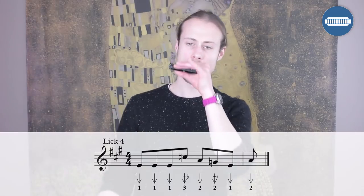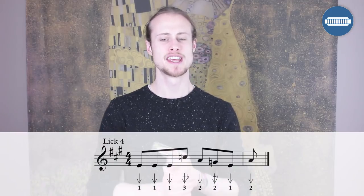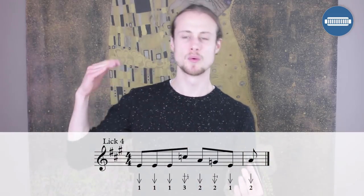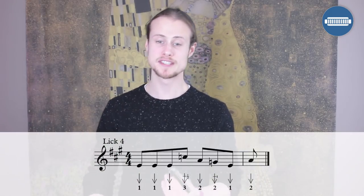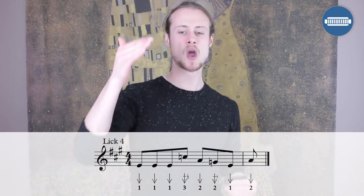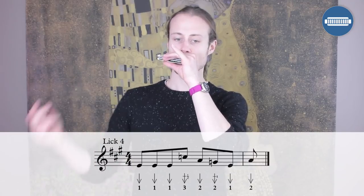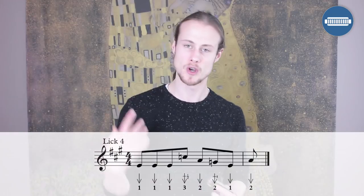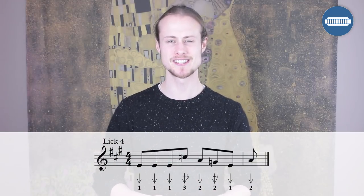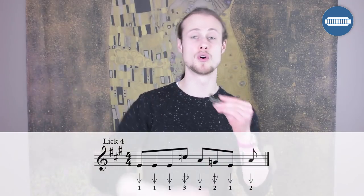Lick number four starts on the offbeat after beat one of the four chord in bar ten. We've got all eighth notes: one draw, one draw, one draw, three draw half step bend, two draw, two draw whole step bend, one draw, two draw. That two draw at the end lands on beat one of bar eleven — that's when we go back to the one chord. Let's try that together starting on the offbeat after beat one: one, two, three, four, one.